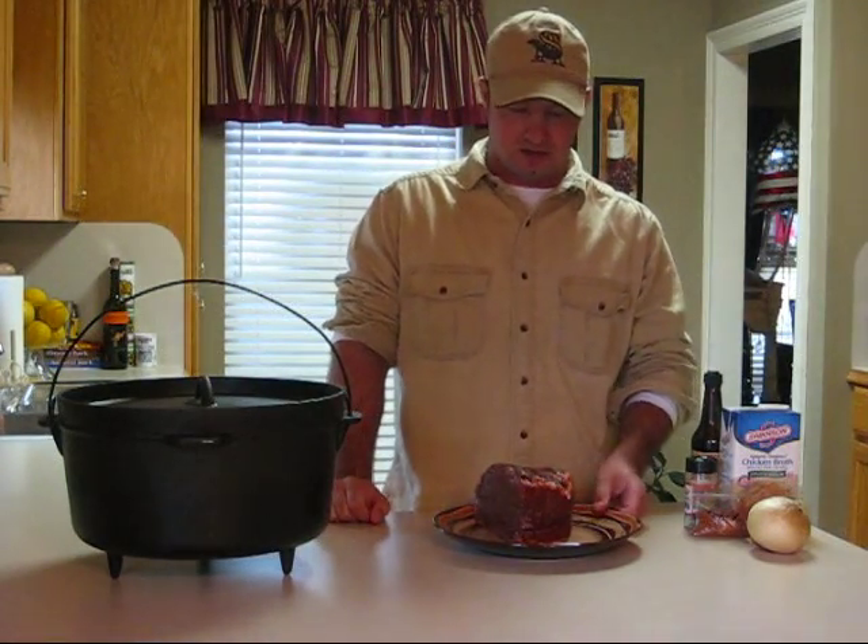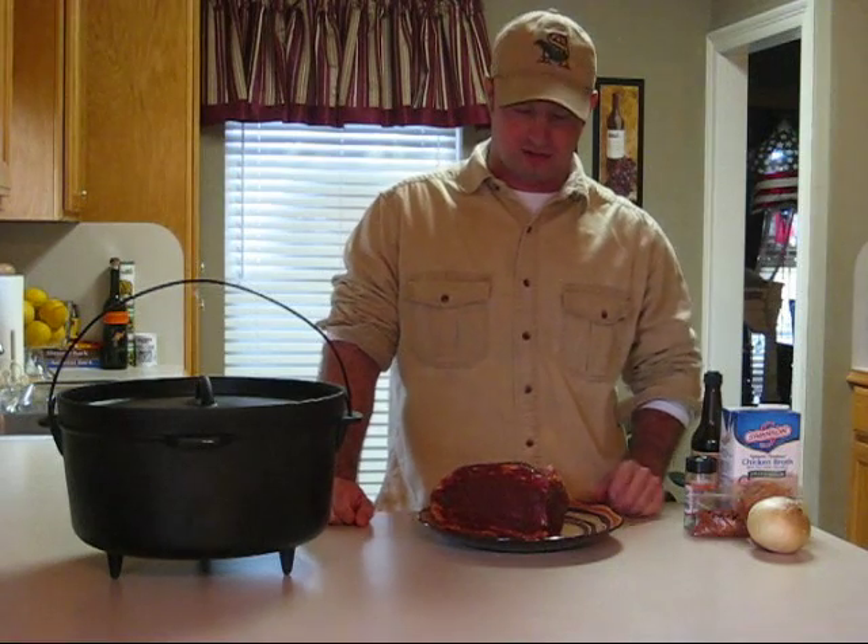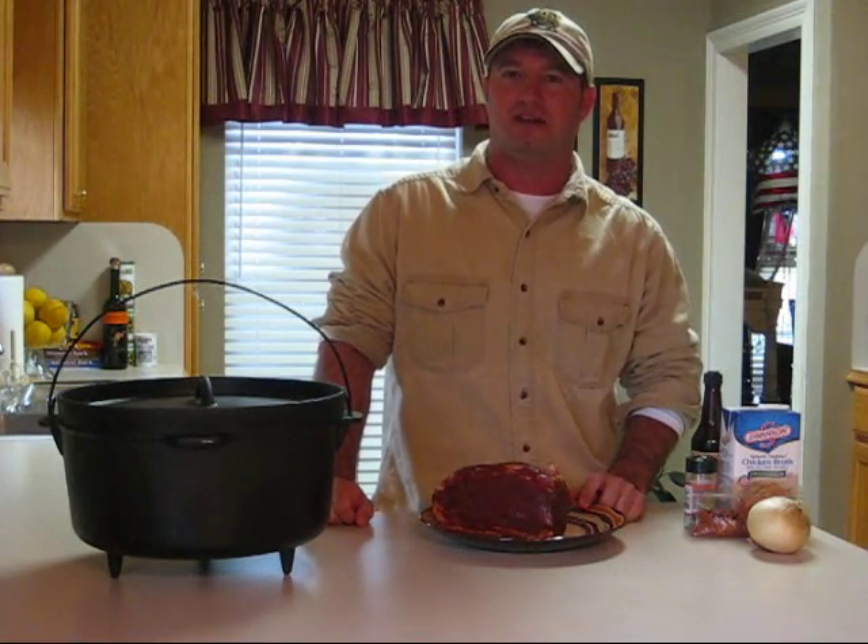Alright, welcome to Cajun Cooking, where the food is always Louisiana Authentic and Cajun Certified.